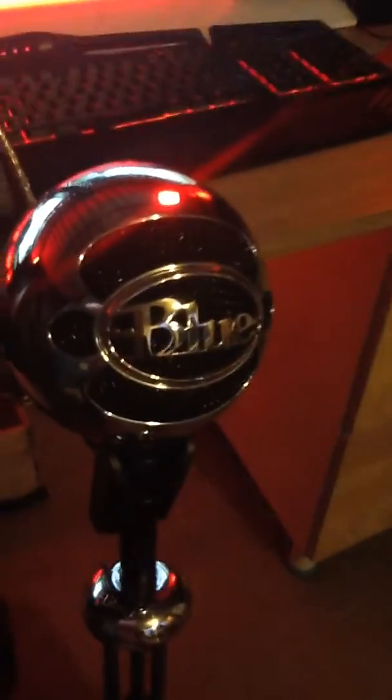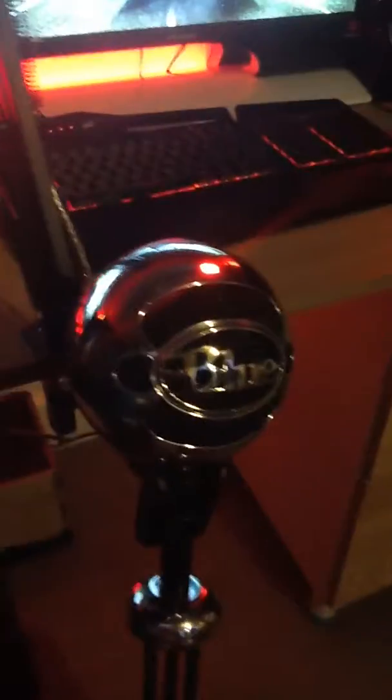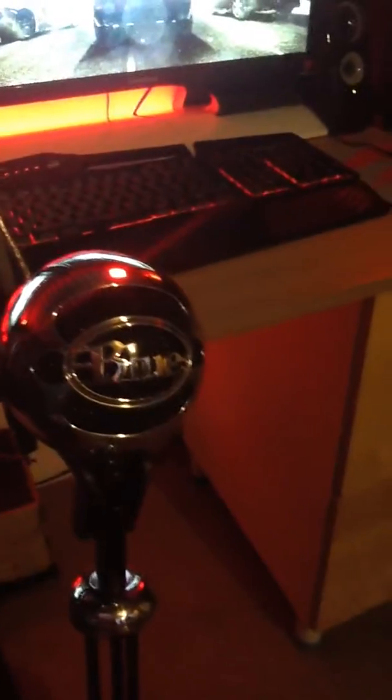Next is the microphone. I have the Blue Snowball — this is a really good mic. Me and Louie both have one and Ed's gonna get one eventually. I've got the silver one because when I first started YouTube on my old channel, my dad got me this one. Louie's got the full black one. They're all the same apart from the colour, but it's a great mic. It's on a microphone arm so when I'm playing with the wheel, I can position it nearby.